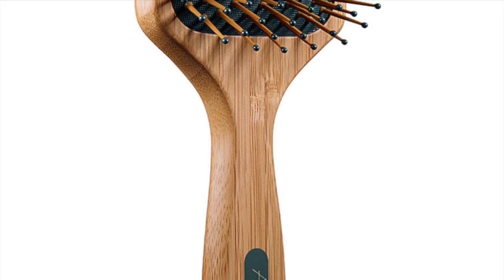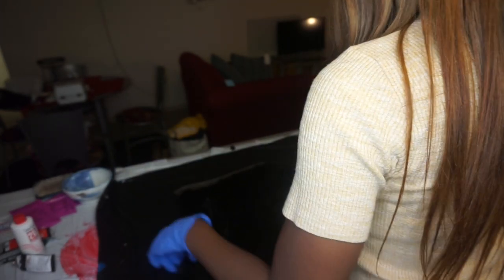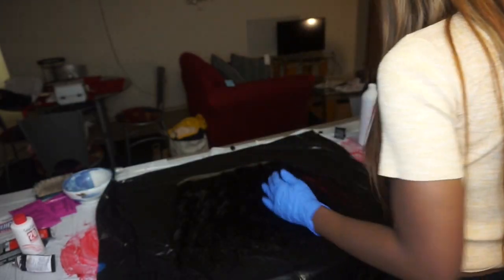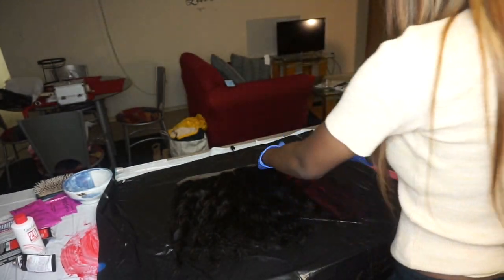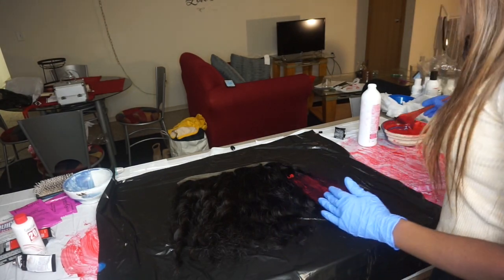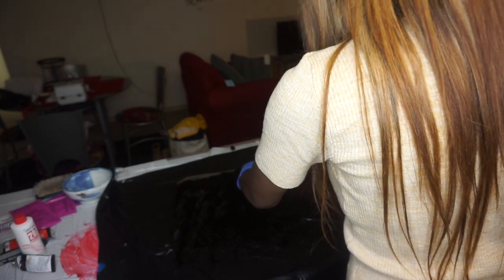Now let's get started. I'm going to start off with the frontal first. I've already pre-mixed my dye so I'm just going to get right into it. When I'm dyeing, I start from the top and work my way to the bottom — you're going to see me doing this in a repeated fashion. Make sure to brush your hair before you start so you can get every piece as you are dyeing.